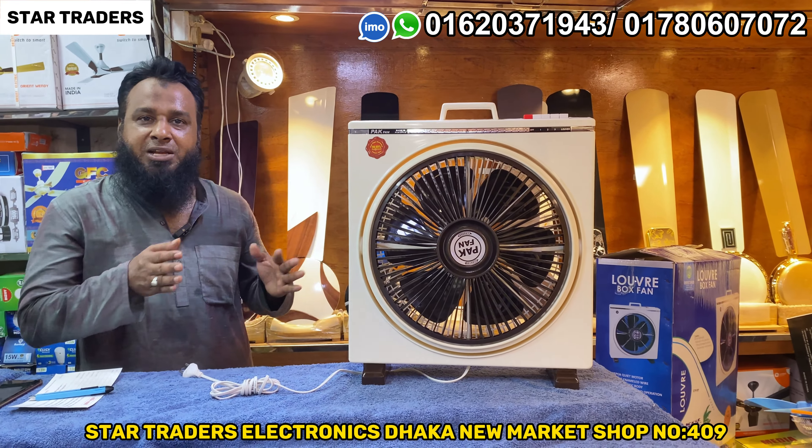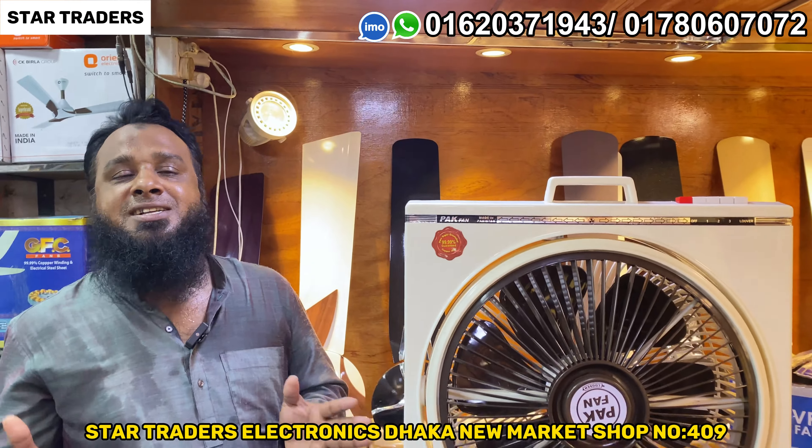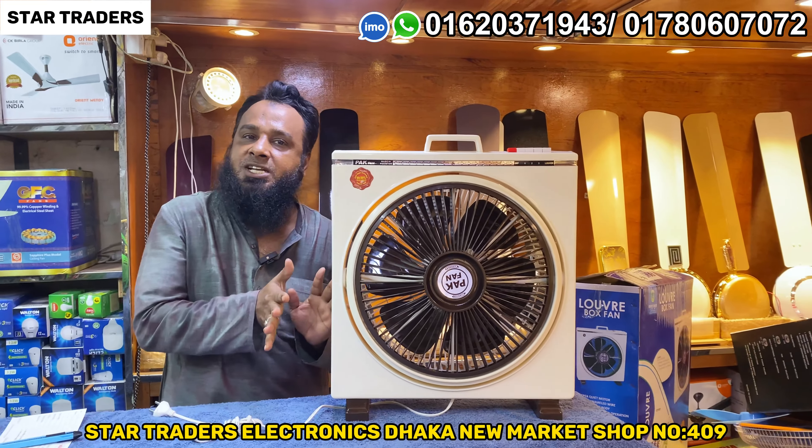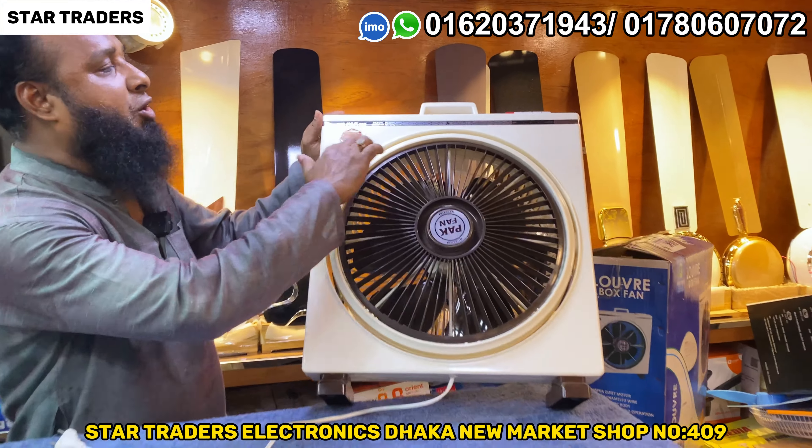Hello everyone, welcome to this video. This is a box fan — a high quality box fan. This box fan is very good. This is a box fan.